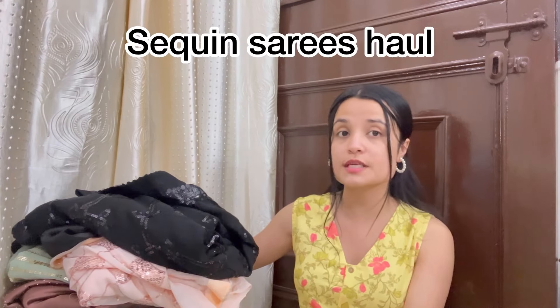So guys, I have taken a lot of beautiful, pretty saris — mostly sequin saris — and you are going to be able to get them under a great price range. There are a lot of amazing deals on Amazon, so you are going to get a lot of good prices. Make sure you are watching till the end of the video. Without wasting any more time, let's directly jump into it.